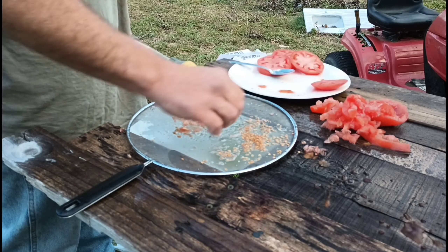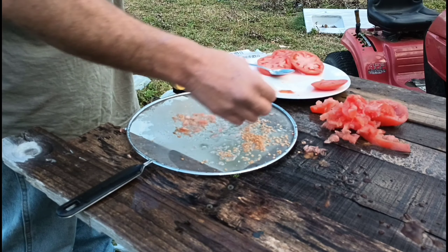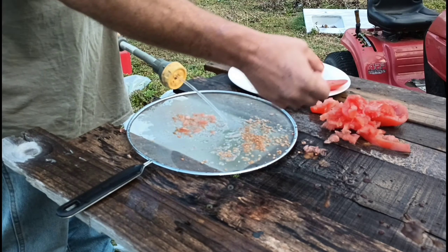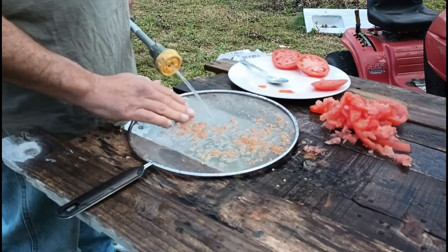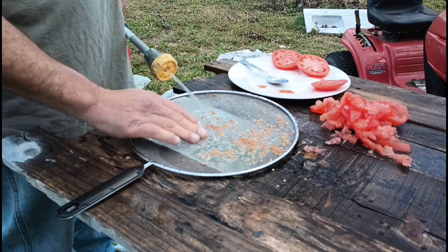If you haven't done so, please hit the like and subscribe button and make sure the bell is on, because this is a series — I'm doing all kinds of seeds, so don't miss them.